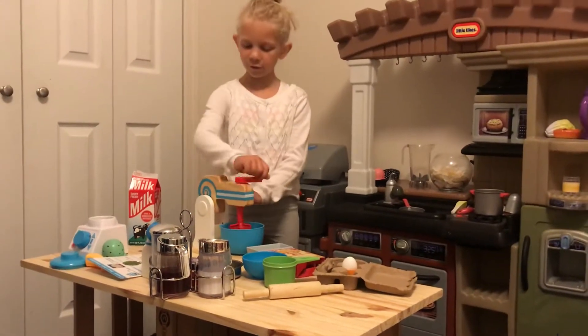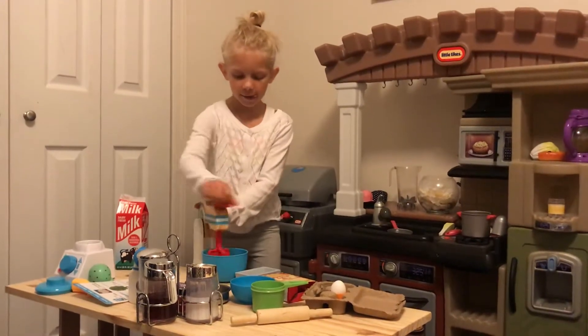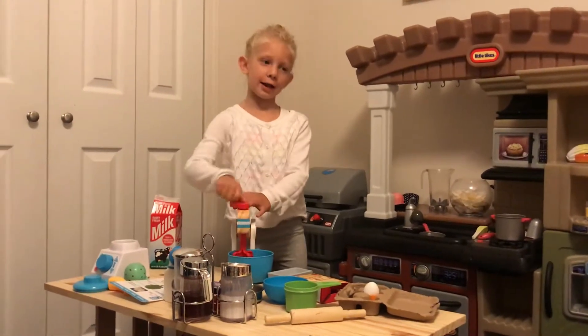You can add a different fruit if you want to make it a different kind. And my little sister is in here too.